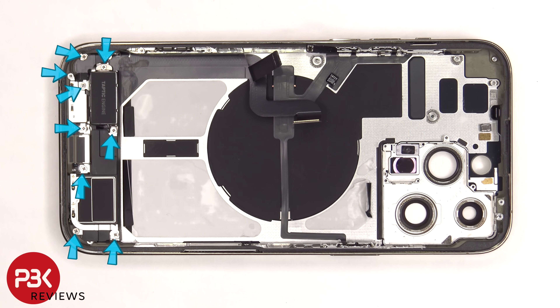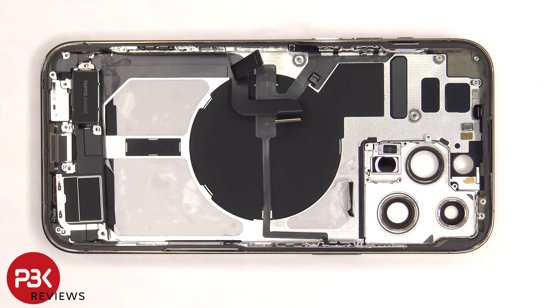Moving to the bottom of the phone, there are nine Phillips screws which need to be removed. The speaker assembly can now be removed.